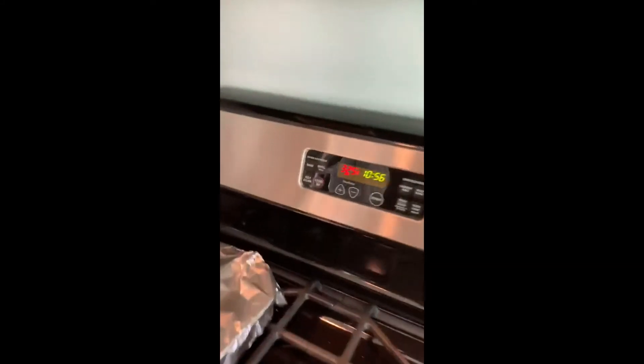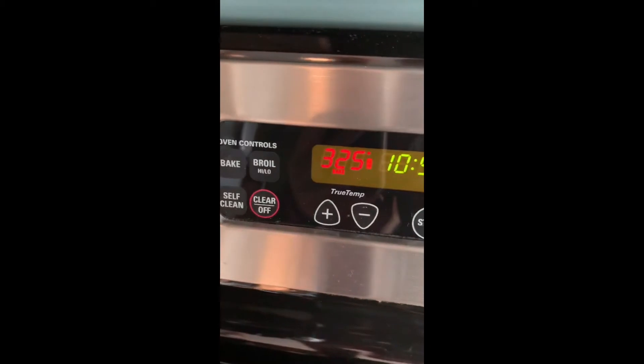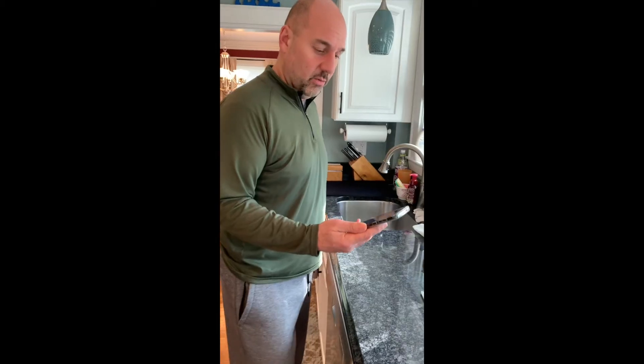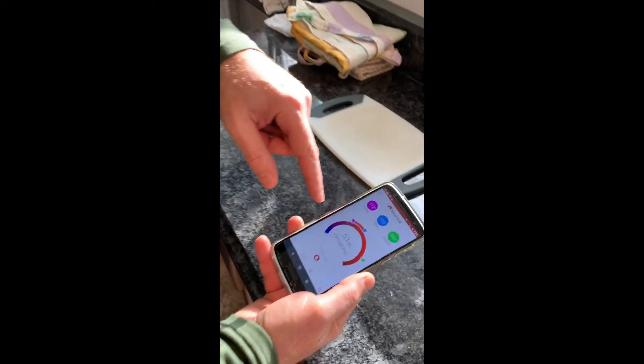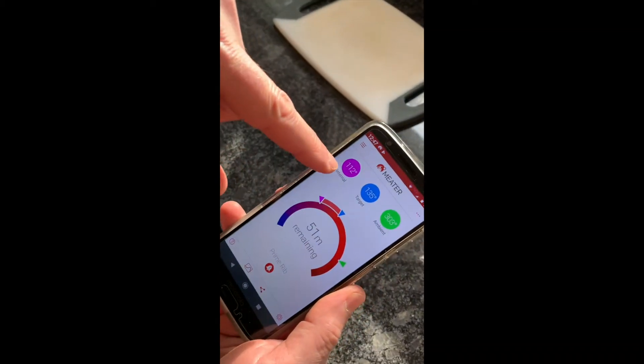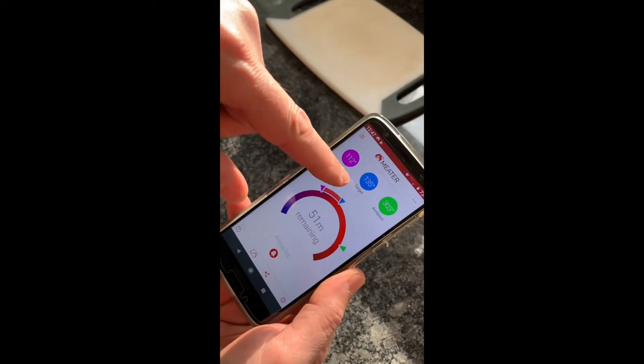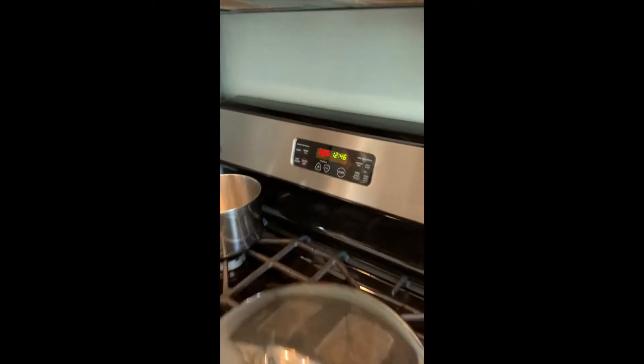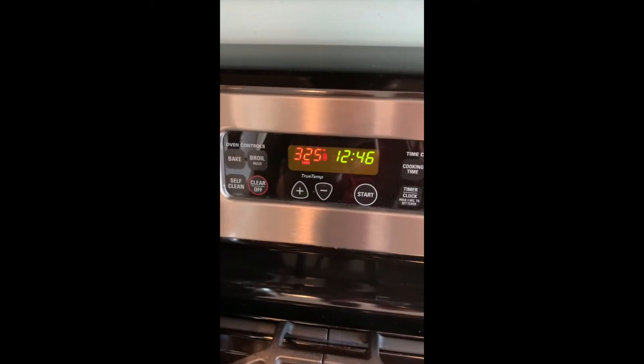Our anticipated eat time is anywhere between 2 to 3 o'clock in the afternoon. I did put the roast in at 10:15. We only have 51 minutes left. The internal temperature is 112; our goal is 135 for medium rare. Inside the oven is 302. The time is 12:46 — it's still roasting at 325. We'll check back in less than an hour.